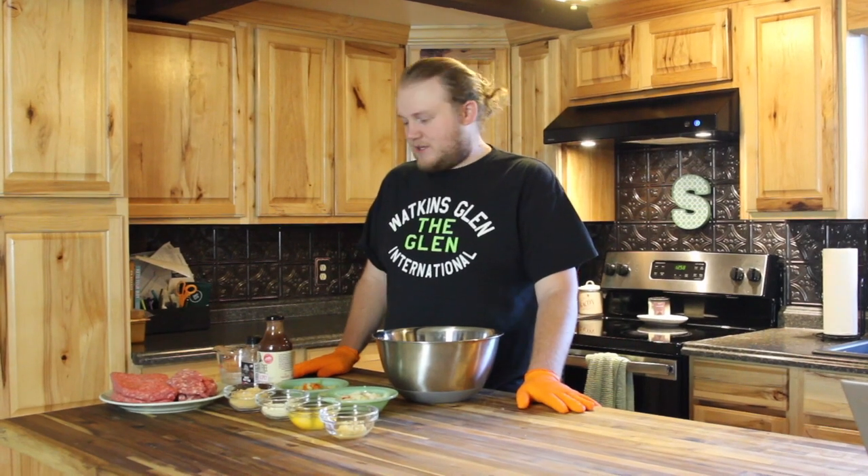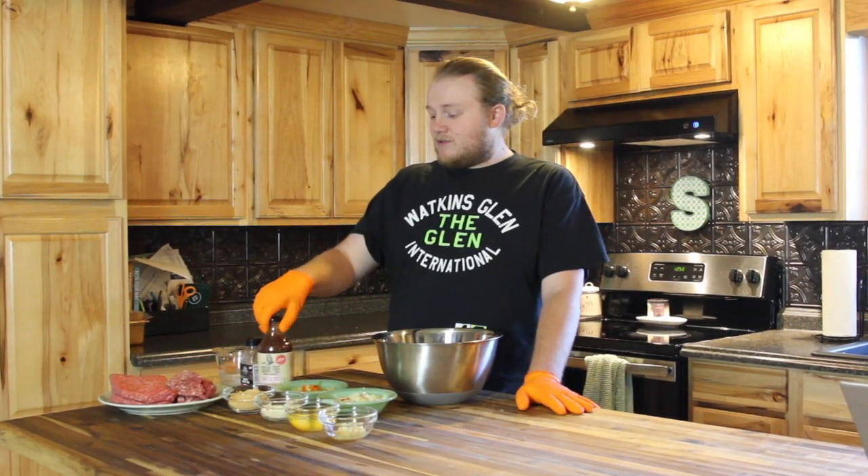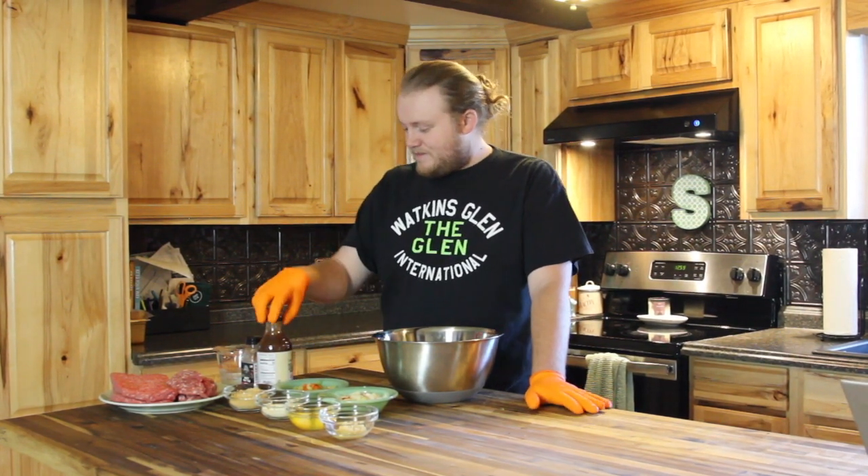Hey everybody, welcome in to Smokin' with the Smiths. On today's episode we are going to make a low-carb, keto-friendly, sweet and spicy meatloaf for you guys. It's one of our favorite recipes that we've done on the Pit Boss, so I'm excited to be able to do another one here.